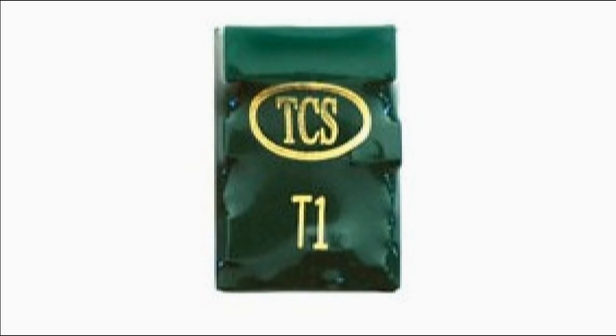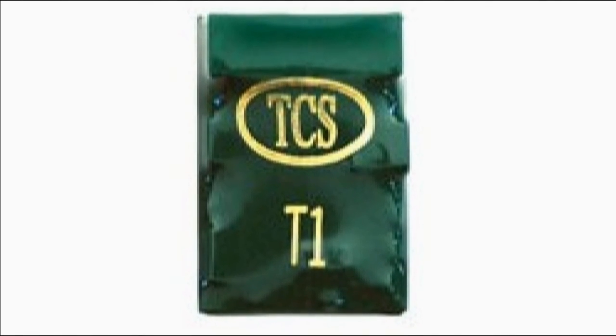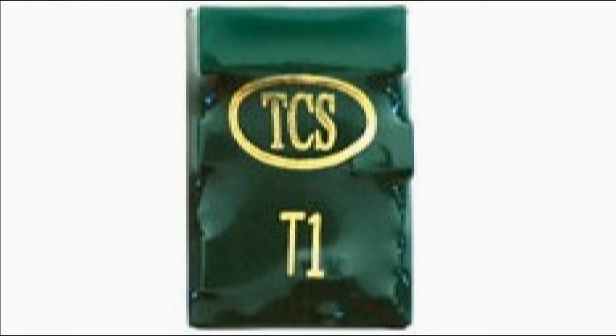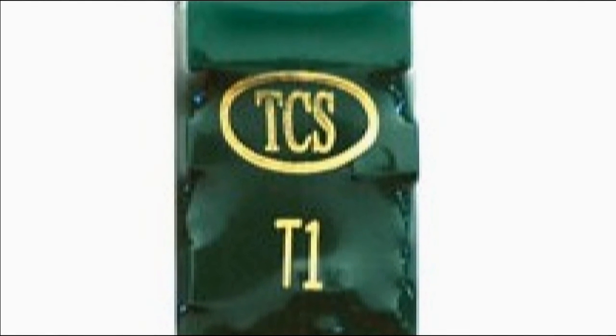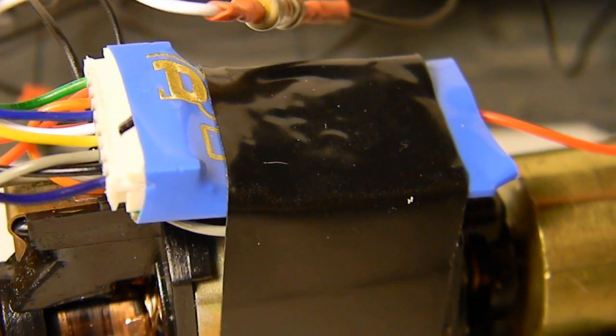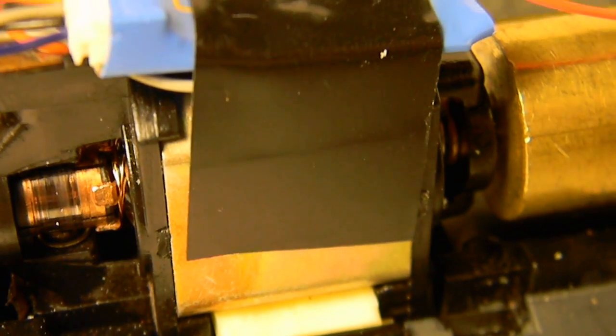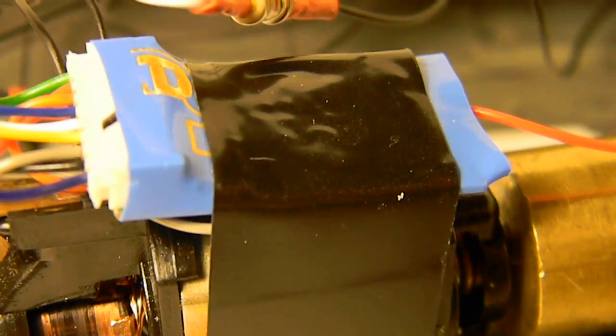Just a note that this decoder's main competitor, the TCS-T1, is a little bit shorter, so if you need a decoder that will fit in a smaller space, the TCS-T1 might be better for your needs because the DH-123 is a bit longer and actually a bit wider too.